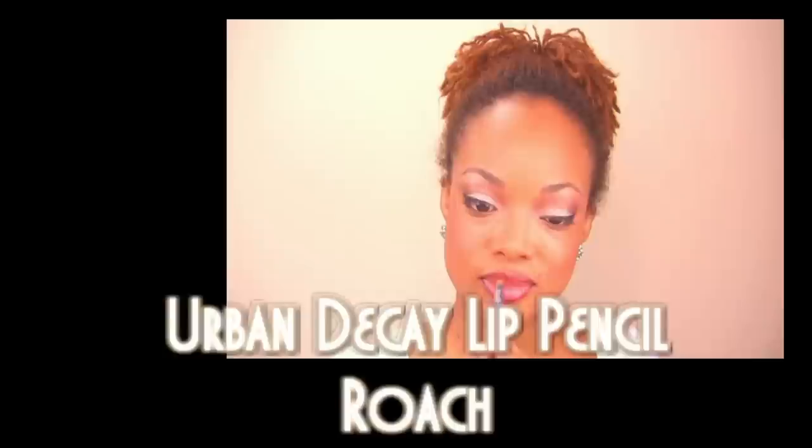For the lips, which is our focal point today, I'm using Urban Decay's Roach lip liner — a very warm mahogany tone. This is going to go great with our MAC Lipstick in Lady Danger, which will give you the perfect red with a little bit of purple to pull off the burgundy lip look. And we are done! Thanks so much guys for tuning in, and don't forget to tune in next time.